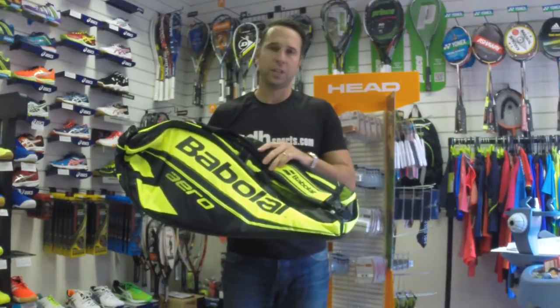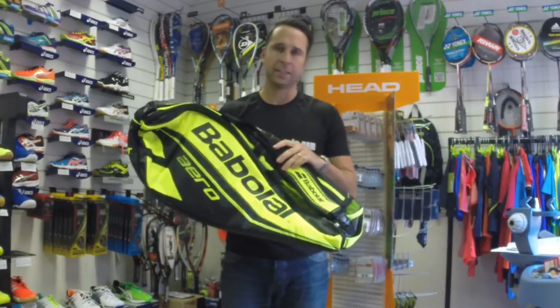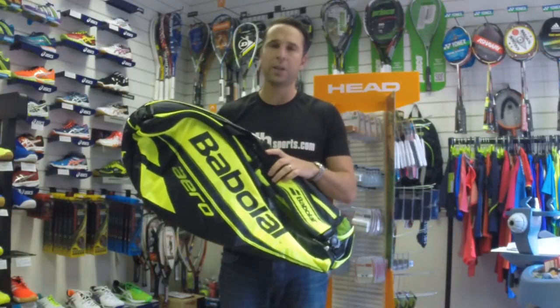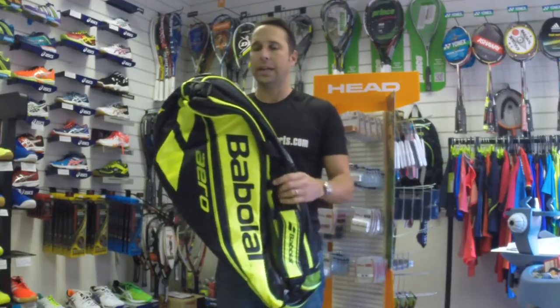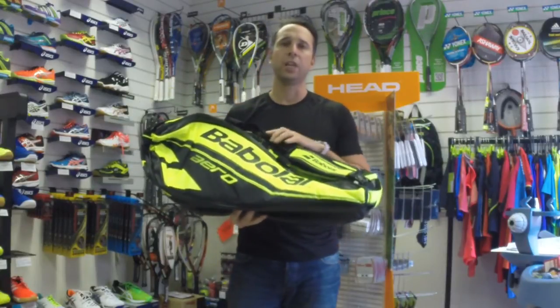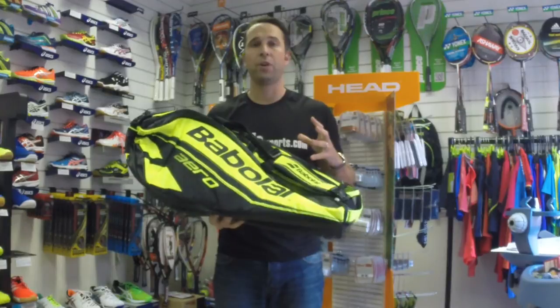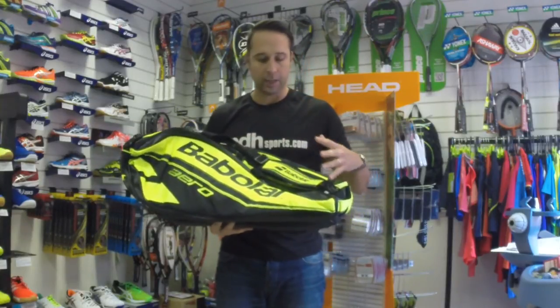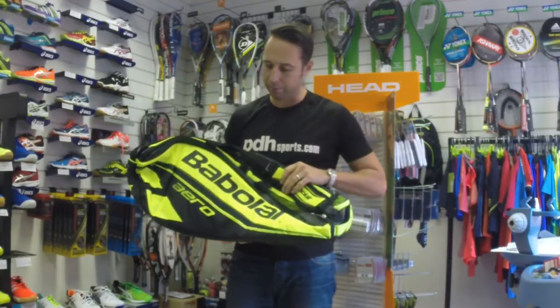Hi, I'm Paul from PDH Sports, leading online racket specialist, and today we're taking a look at the Babolat Pure Aero 9 Racket Bag. This is part of a brand new range that coincides with the Aero Racket, so it's an all-new colorway for 2015 — nice and bright.